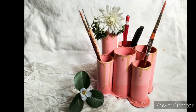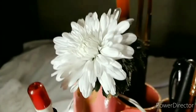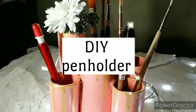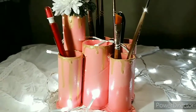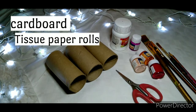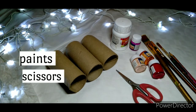Hi everyone, welcome to my channel. I hope you are doing fine and today's video is a DIY video. Without any further ado, let's get into the video. All you need is some cardboard, tissue paper rolls, some paints, brushes, a pair of scissors, and a glue gun.